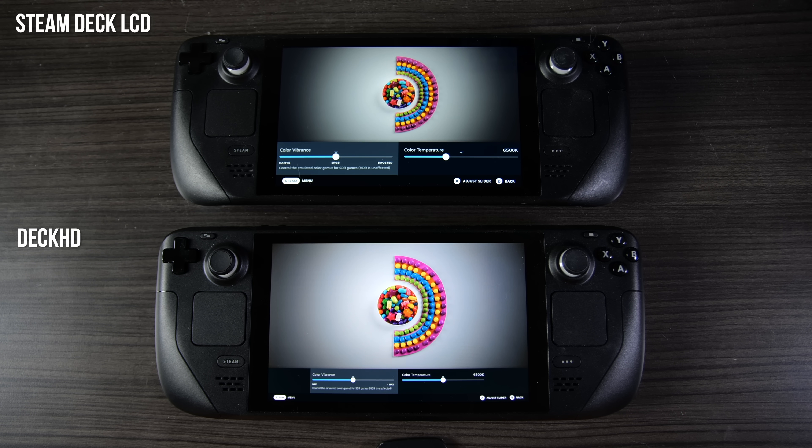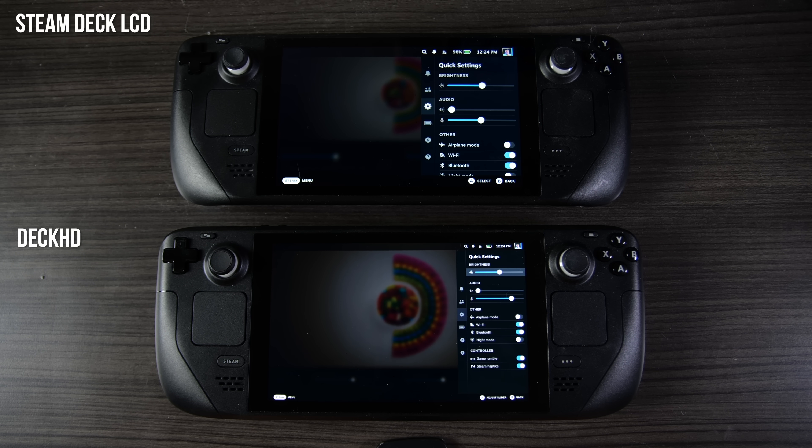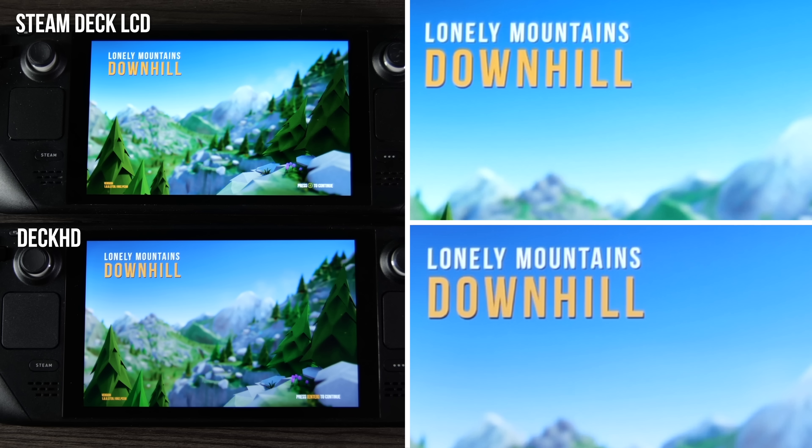I've got both devices set to the same settings, which produces visibly similar color, tone, and temperature, and I've pegged both to about 50% brightness. Screen elements on the Deck HD unit will look a bit smaller, which is a side effect of the increased panel resolution, although this can be altered. Evaluating color reproduction on both units, there isn't a huge discrepancy. In general, the Deck HD unit looks slightly redder overall, with a more neutral tone on dark colors, while the original Deck looks slightly blue.